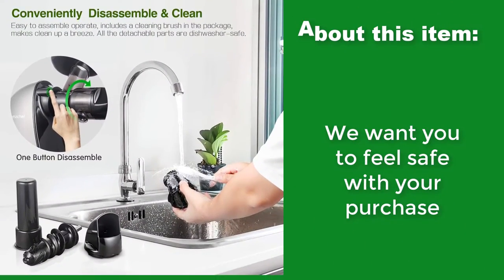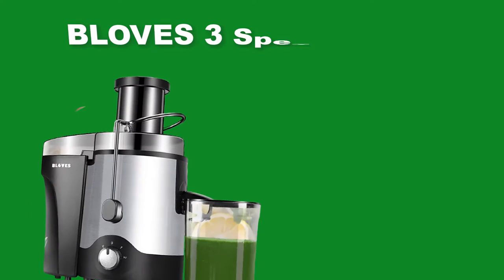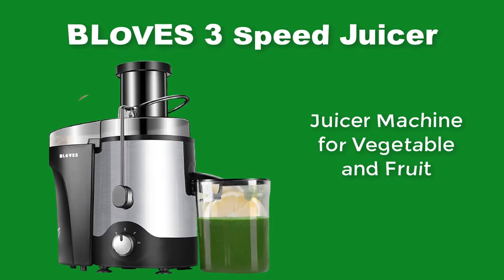We want you to feel safe with your purchase. Bluff's 3-Speed Juicer is a juicer machine for vegetables and fruit.